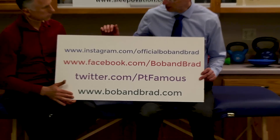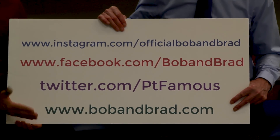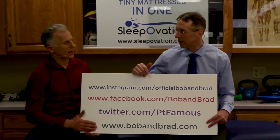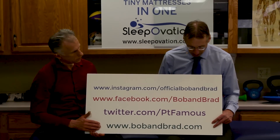If you're new to our channel, please take a second to subscribe to us. We provide videos on staying healthy, fit, and pain-free — we upload every day. And join us on one of our social media channels. If you go to bobandbrad.com and go to giveaways, we're giving away three TENS units which will help you manage your pain. It's also pinned to the top of our Facebook page, which is also Bob and Brad.